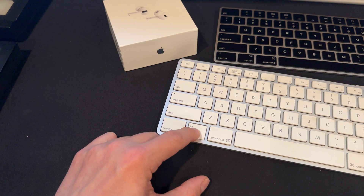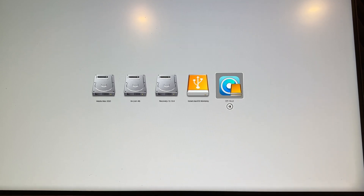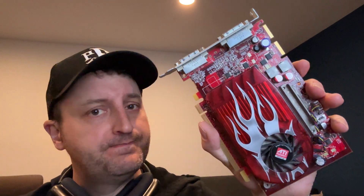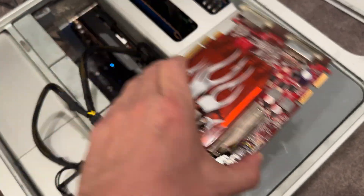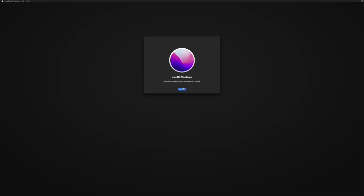I rebooted holding the Option key to set my default boot drive again. I control-clicked the EFI boot partition. The OpenCore boot picker appeared as expected, so I picked the macOS Monterey installer — and nothing really happened. I wasted a lot of time assuming the problem was with my OpenCore installer, but it was much simpler: that ancient graphics card, the X1900XT, is not supported by Metal, which means it's not supported in Monterey. All I needed to do was remove that ancient graphics card. From there, the macOS installer started behaving normally.